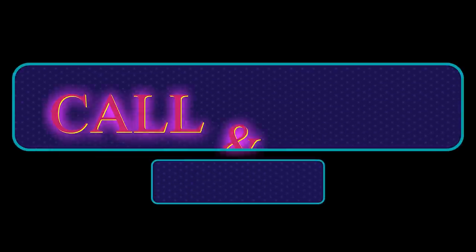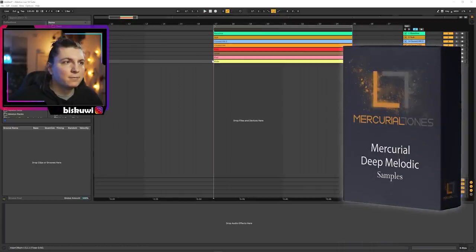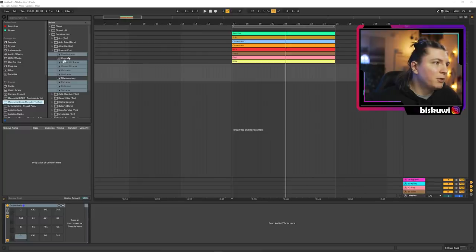The second pattern will be what I call call and collapse. For this one, I have prepared a loop from our deep and melodic techno preset pack. So basically we need a clap, but this time the clap will be quite different. If you are making melodic techno, you've probably heard this type of clap quite often — this is very melodic techno stuff.